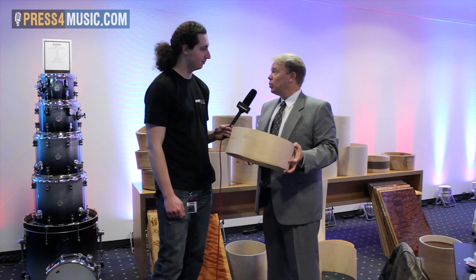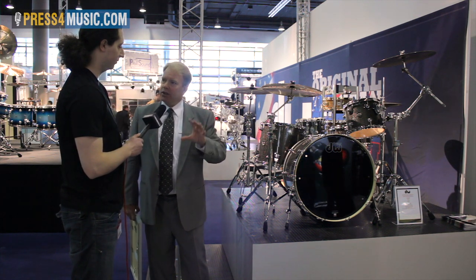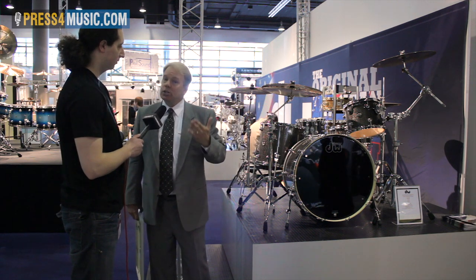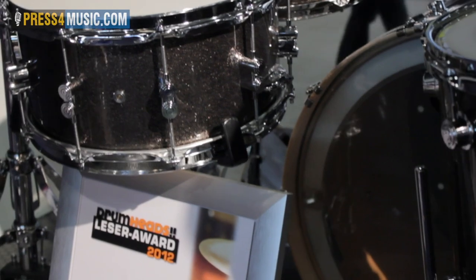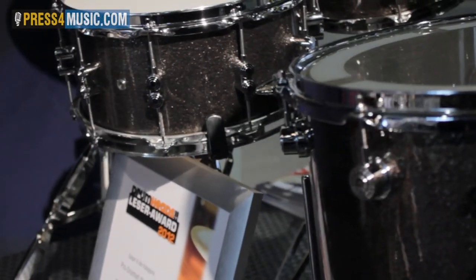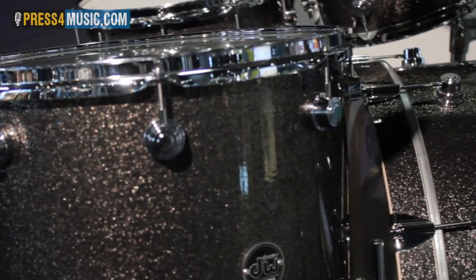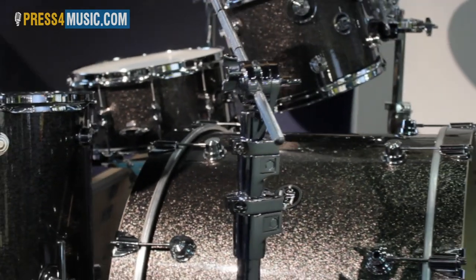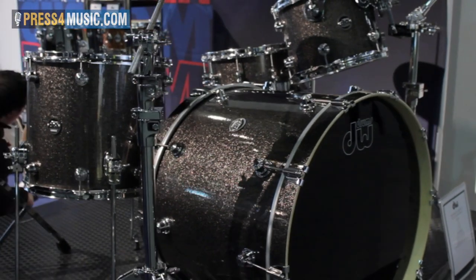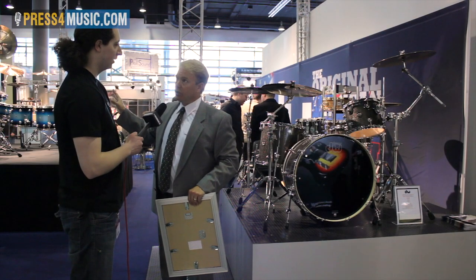About two years ago we wanted to service a segment of the market we couldn't reach with DW custom drums — they were just too expensive to produce. So we came out with a line called the Performance Series drums. These are made in California production-style, with very high quality all-maple shells. The market acceptance has been phenomenal and we've sold many many drum sets.